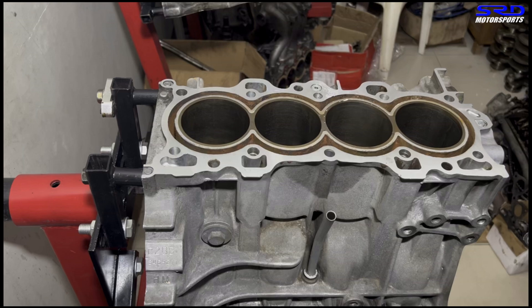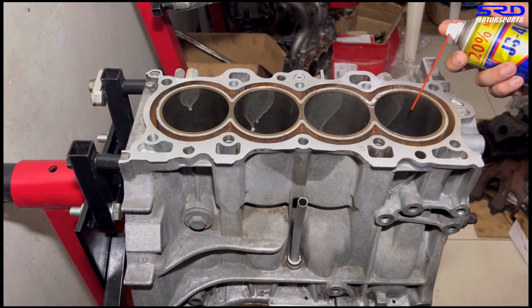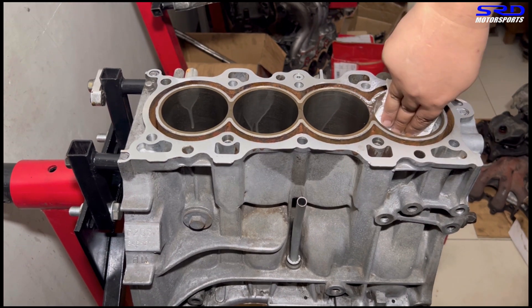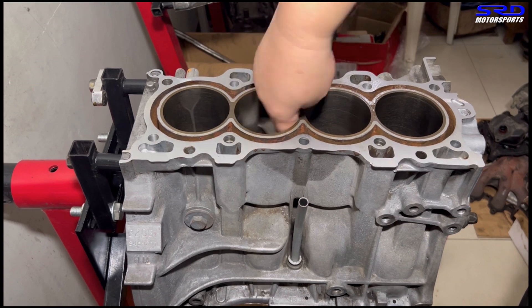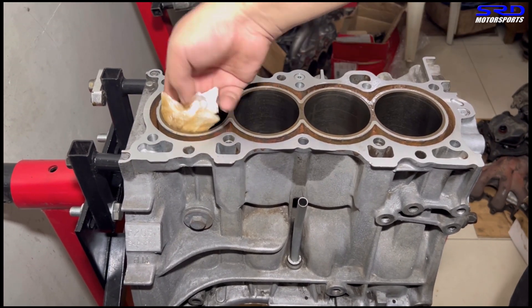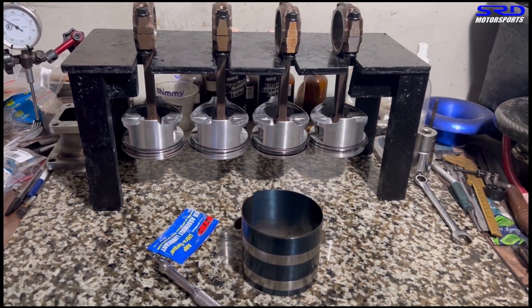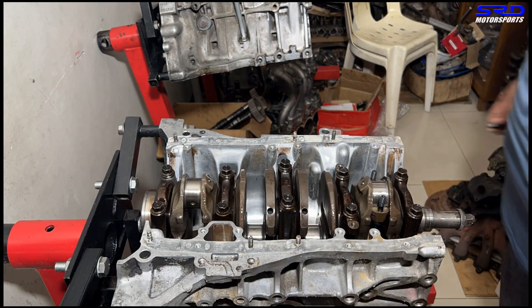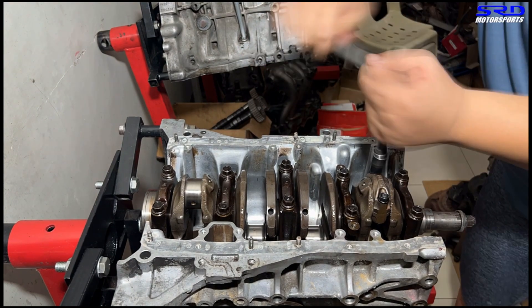We spray WD-40 in the bores to clean them and prevent flash rust, then wipe them down with a shop towel. For me WD-40 is sufficient lubrication when installing the pistons with rings. Now at the workbench — all pistons are ready. We install piston number one, time lapse it, put the rod cap on hand tight. We'll stretch the rod bolts later.